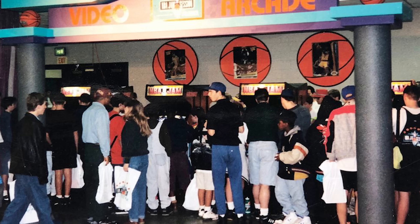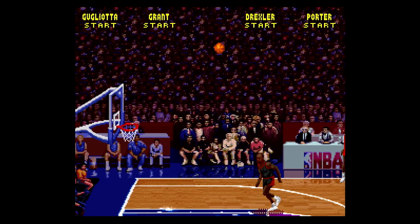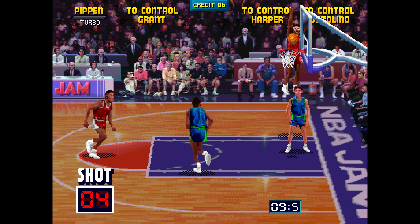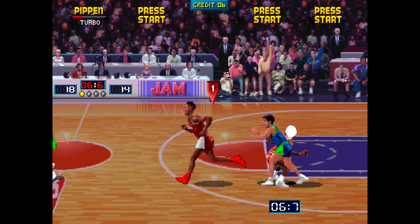When the Super NES version released, I bought it day one and played it non-stop. It was a good conversion, but of course could not match the arcade, and I still love to play the arcade game above anything else. But there's one area of the game that has been heavily scrutinized, and that is the rubber banding.